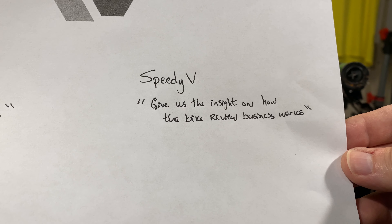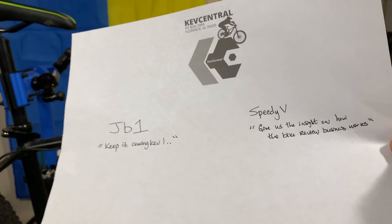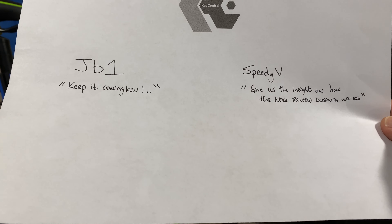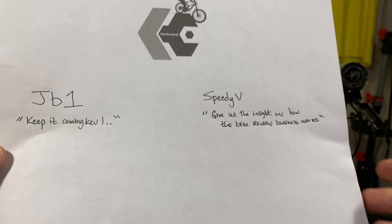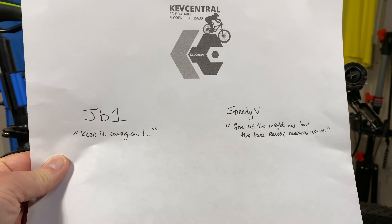Speedy V asked: give us the insight on how the bike review business works — specifically how many reviews you see are paid or paid under the table. Man, have I got some insights on that, but I'm still kind of up in the air about sharing it, so we'll see.